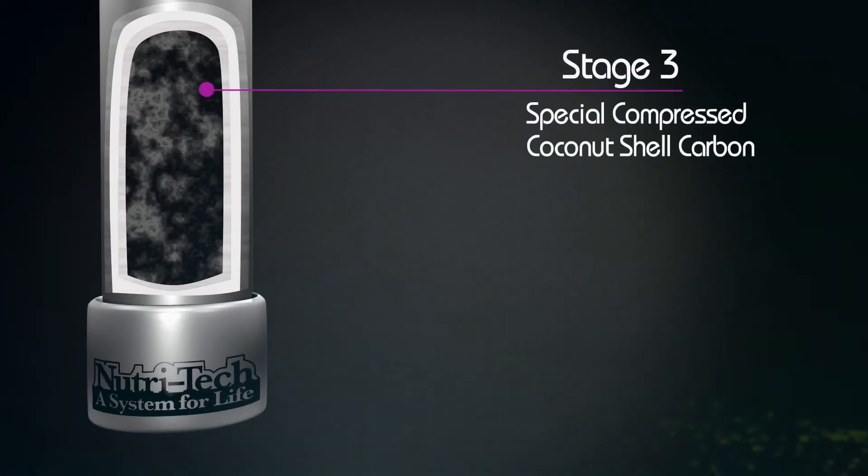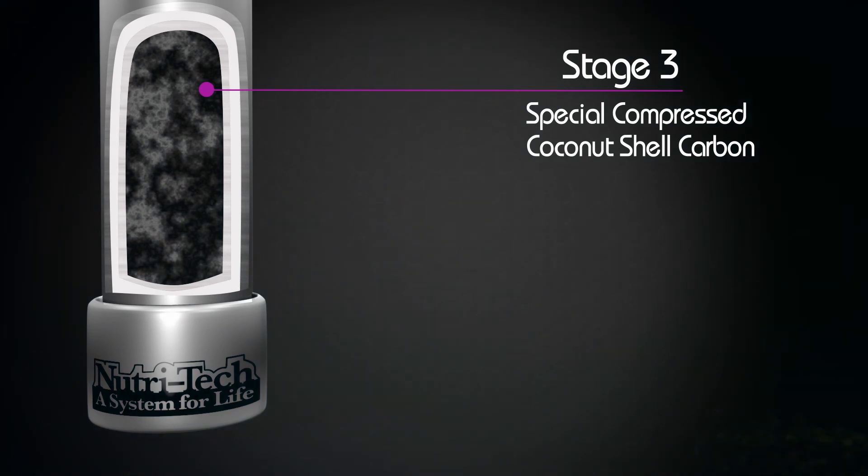The final stage, a special compressed coconut shell carbon, addresses any remaining contaminants, leaving you with fresh, great-tasting, pure water.